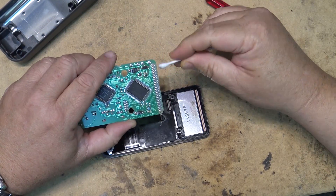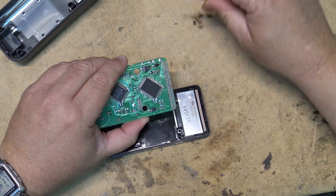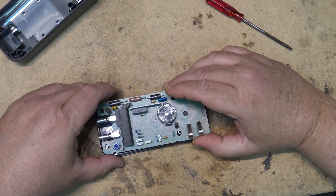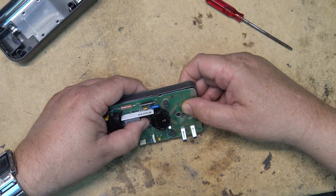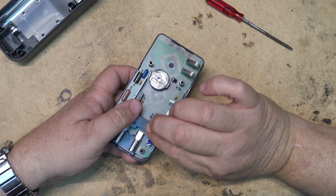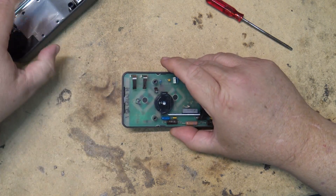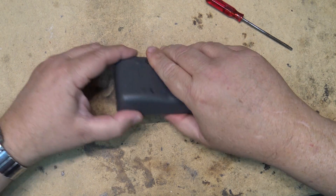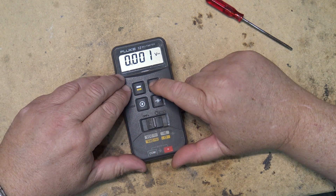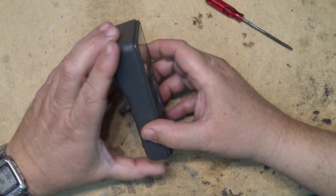We'll clean up the rubber strip here and wipe the contacts off again as well. Still not working — none of the buttons are working now. What did I do? I've made it worse. I guess I have to take it apart yet again.